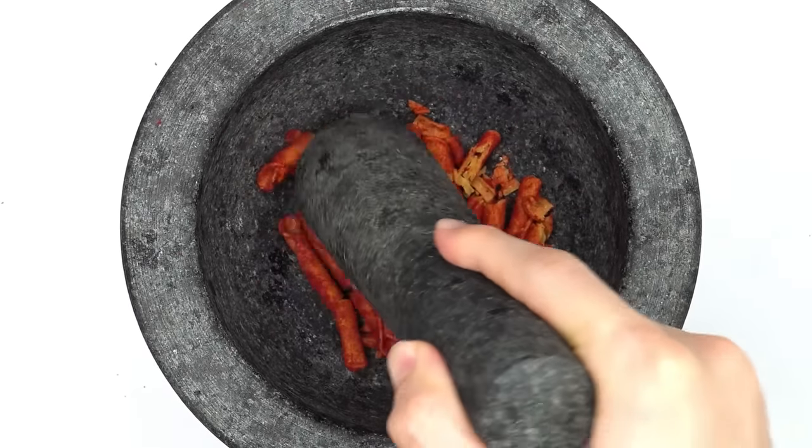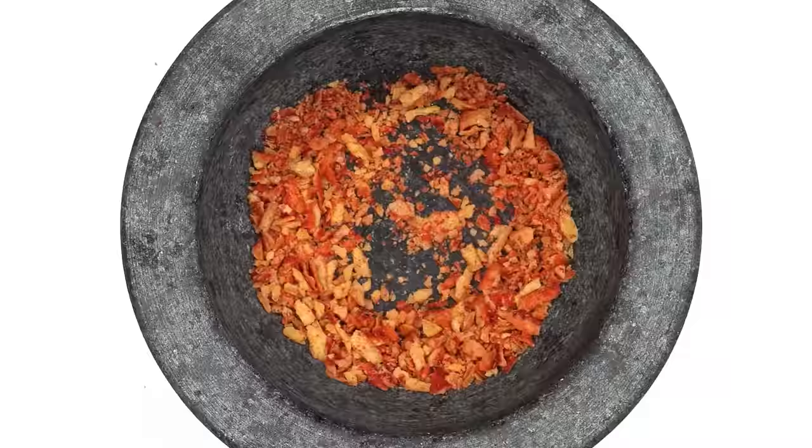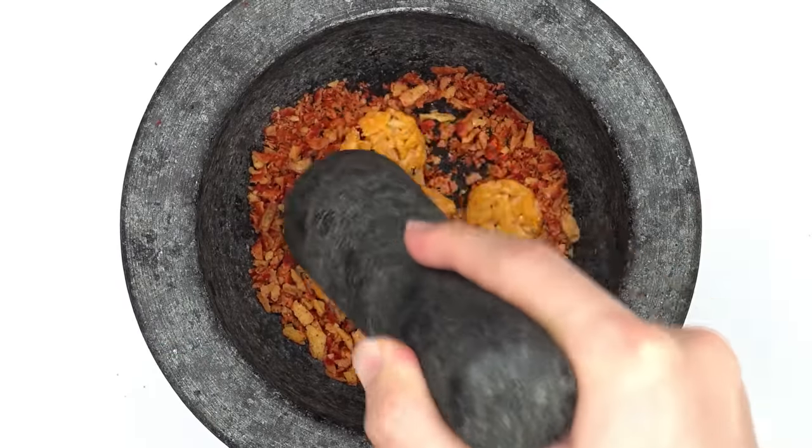Takis — smash, smash, smash, mix. Sriracha rice cakes — smash, smash, smash.